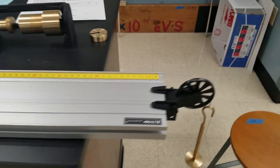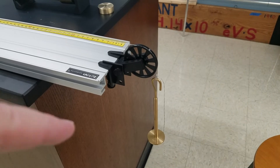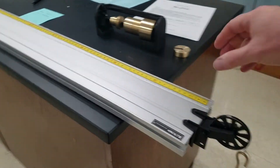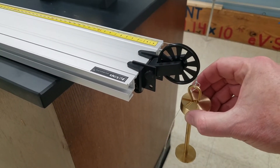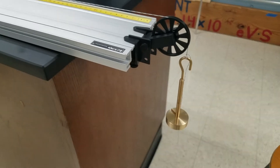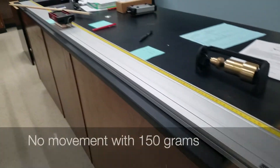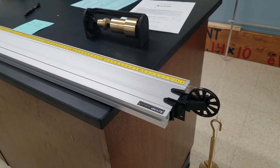Over on this end I have got a pulley with a mass hanger. It is 50 grams and you can see right now it is holding it in place. If I put 100 grams on here it is still holding it in place, so you can actually figure out the level of friction right there. But that may not be the maximum friction.